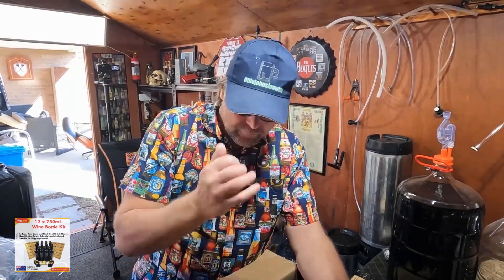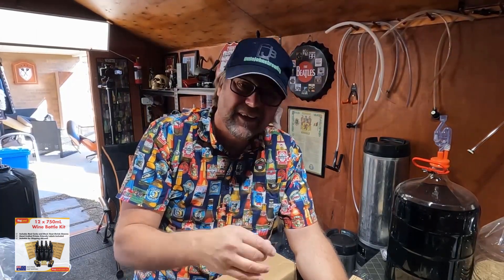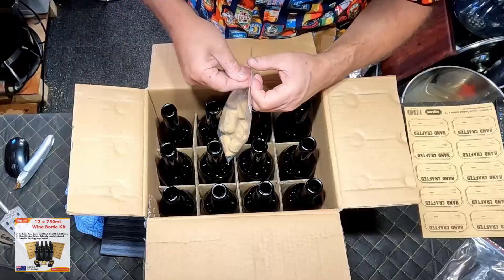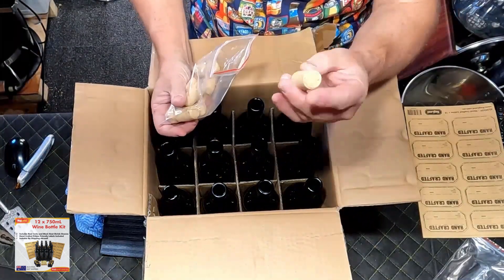So these bottles are going to be cleaned and sanitized — they're probably clean from the factory but they'll be sanitized. What I'll have to do then is soak the corks in sanitizer overnight to make sure they're properly sanitized and also moistened.